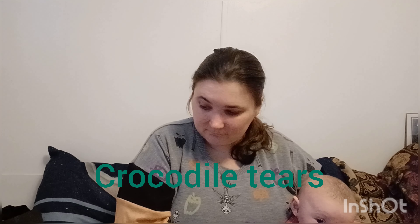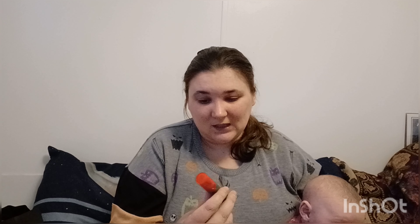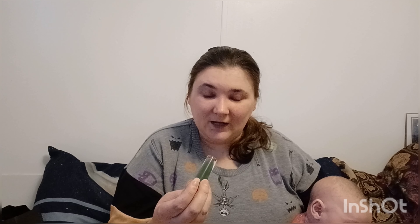Let's see what color this is. It looks like it's red... it's green. I'm not sure about this one. I could use it as an eye shadow. I'm going to think about keeping this.